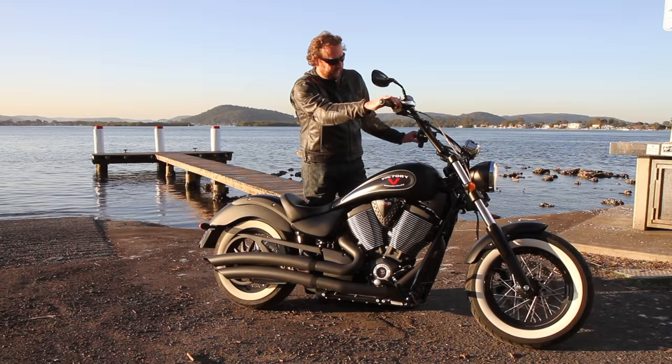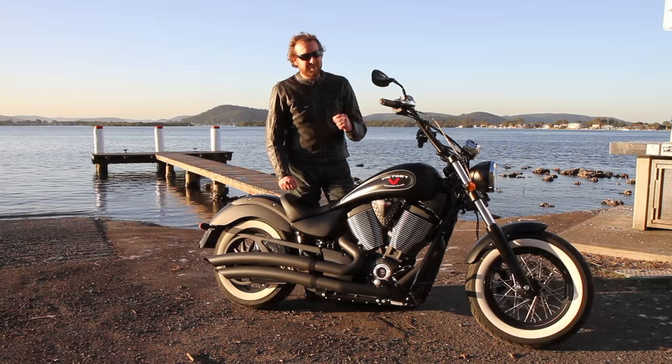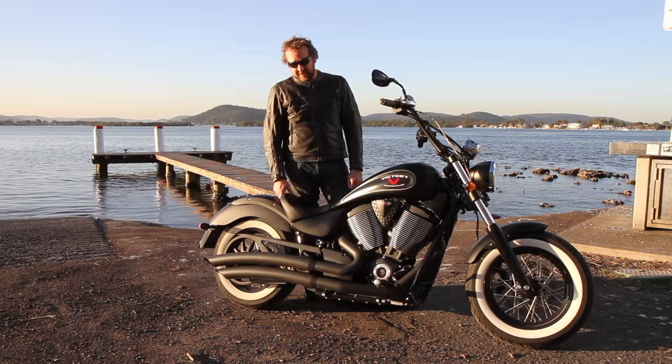If that doesn't feel like American muscle — old-school muscle — what does? That 50-degree V-twin sounds good; you can't beat that sound of combustion as the exhaust valves open. Fantastic. Overall, a brilliant motorcycle. I could ride this thing every day — I love it. I don't really have much bad to say about it at all. It's a big, lazy block to ride around on and a hell of a lot of fun.